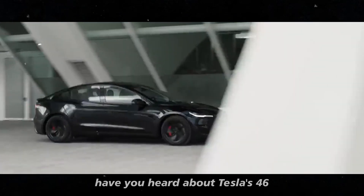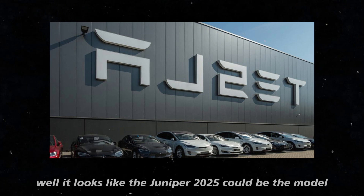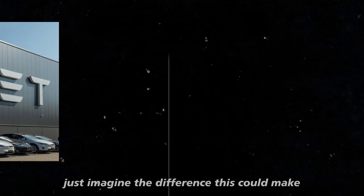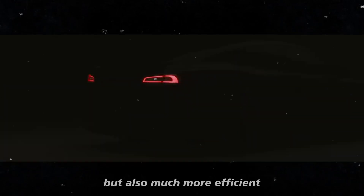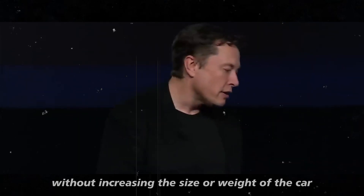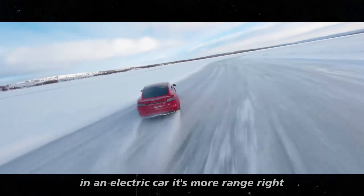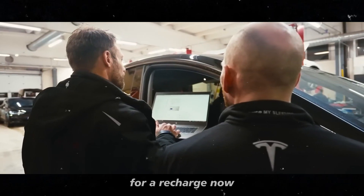Have you heard about Tesla's 4680 cells — that innovation that promised to revolutionize the battery world? It looks like the Juniper 2025 could be the model that finally brings this technology to the streets. The 4680 cells aren't just larger, but also much more efficient — they can store more energy in less space, meaning Tesla can offer greater range without increasing the size or weight of the car. And if there's one thing we always want in an electric car, it's more range — nobody likes worrying about stopping midway for a recharge.